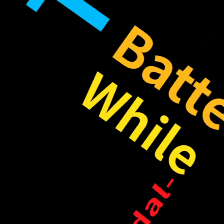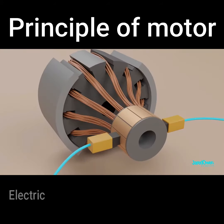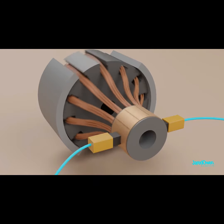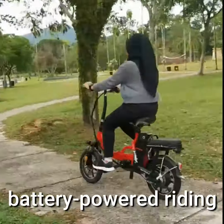Can we charge the battery while pedaling? In the opposite direction.